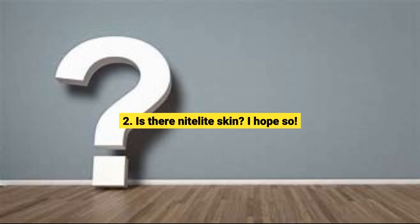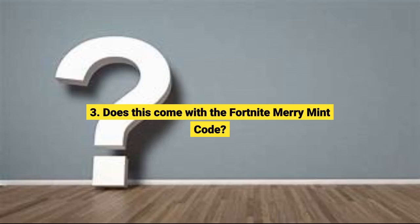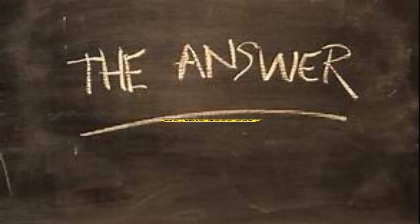Question 2: Is there a Nitalite skin? I hope so. Unfortunately, not on this one. Sorry. Question 3: Does this come with the Fortnite Merry Mint Code? No, this does not.